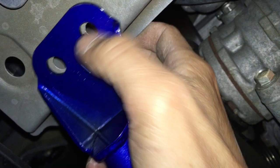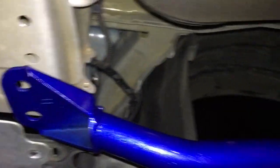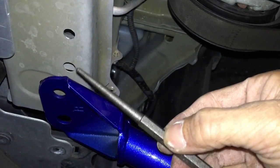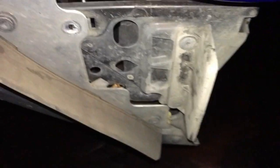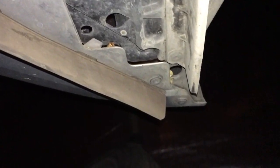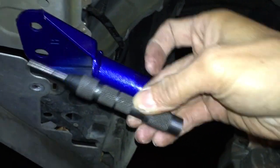After I marked it with a Sharpie in the center, I took a center punch - so I center punched that. You can either use a center punch with a hammer, or I also have a self-centering center punch, so I used that one.